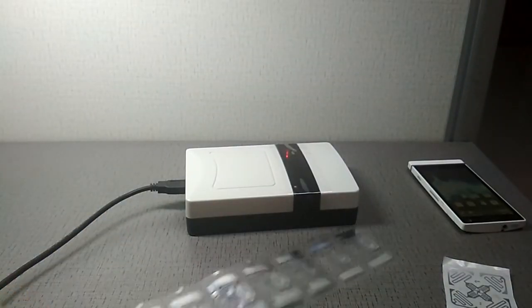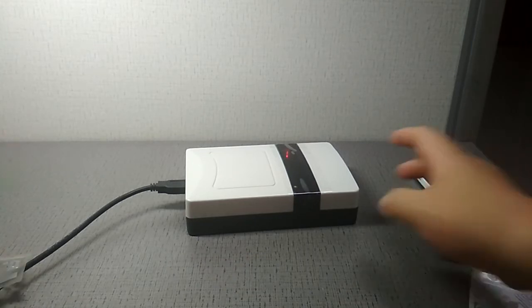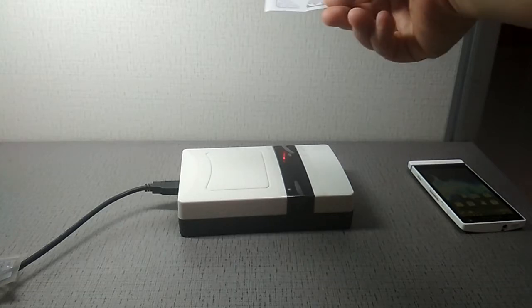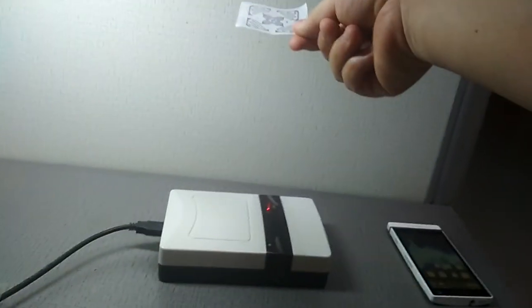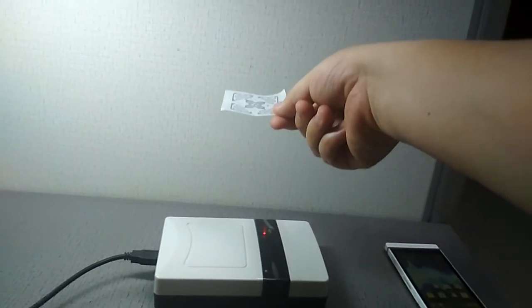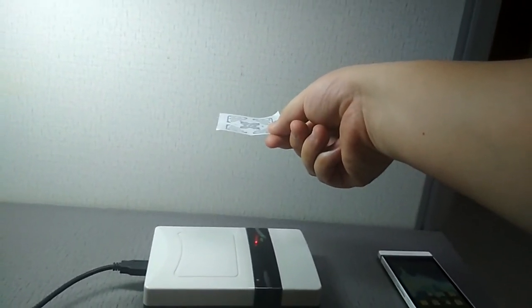Now let's move this tag away. First, H47. As you can see, the read distance now is 10 centimeters.